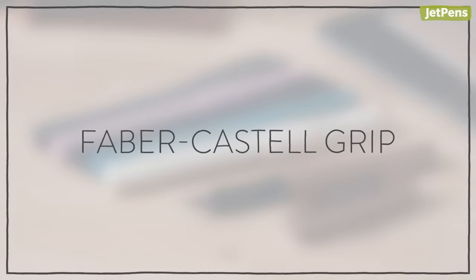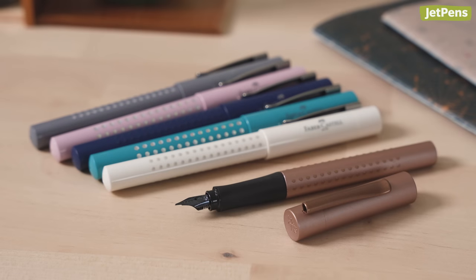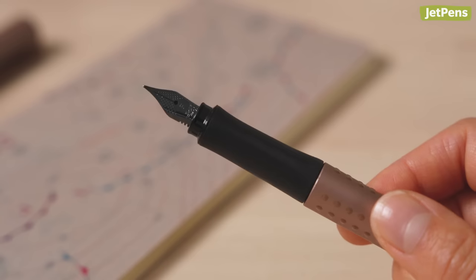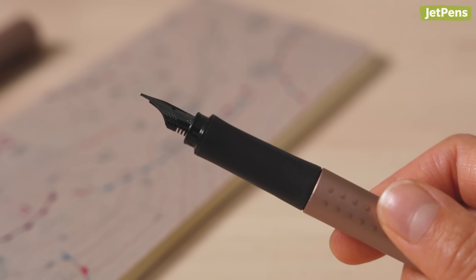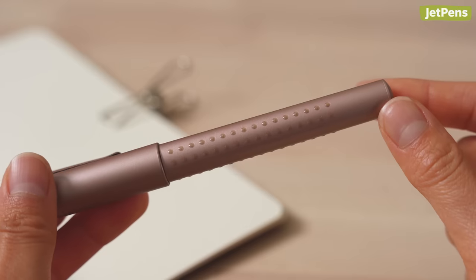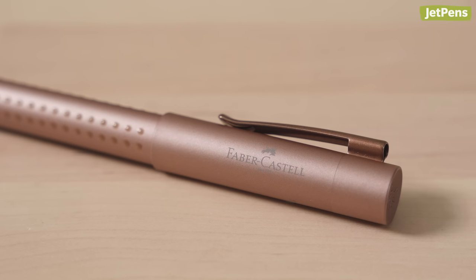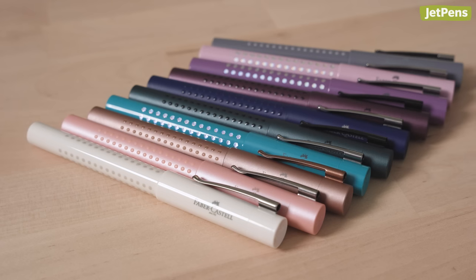Faber-Castell Grip. Designed to be easy to use, the Faber-Castell Grip is a great introduction to the world of fountain pens. Its subtly curved grip section encourages proper hand positioning, while the barrel is covered with grippy dots to prevent slipping. The bodies are made from sturdy plastic and come in fun colorways.